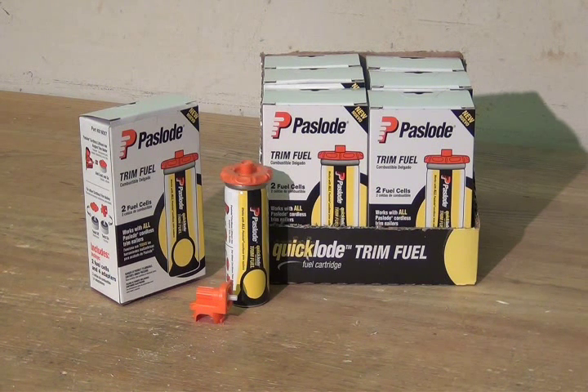Making cordless even easier to use, Paslode is introducing the new Quick Load Universal Trim Fuel Cell for use with the new 16 gauge angled cordless lithium ion finish nailer and all other Paslode cordless trim nailers.